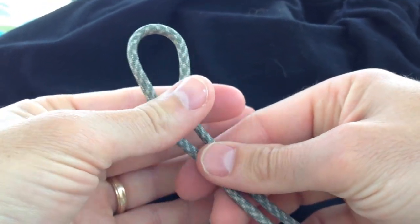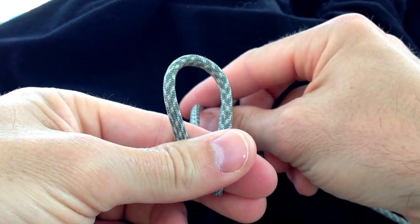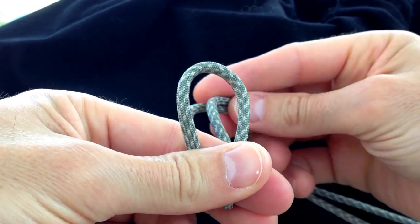Hey it's Kevin the paracordist. I'm going to show you a super slick handcuff knot in paracord called the Boatswain's handcuff knot.